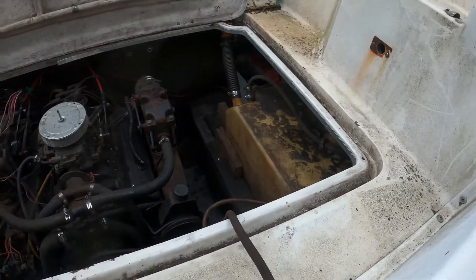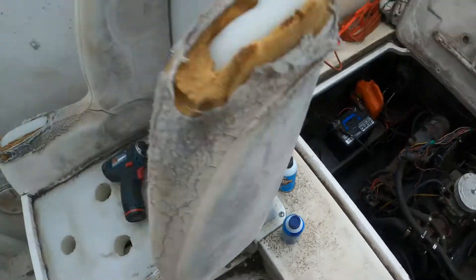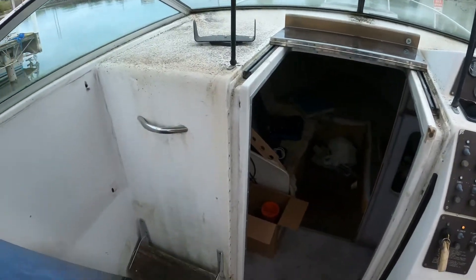This is the Dirty Girl, otherwise known as the Birdie Girl, otherwise known as the Geordie Girl. She's in rough shape. Very, very rough shape.